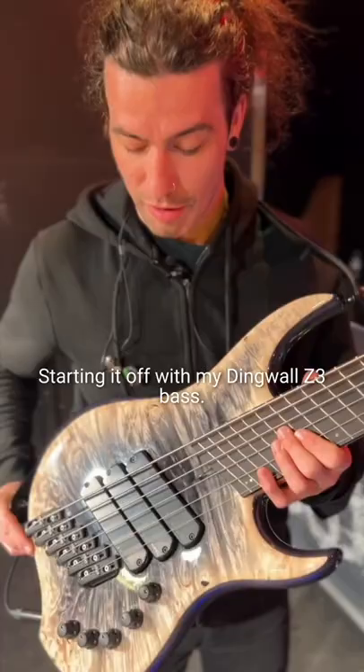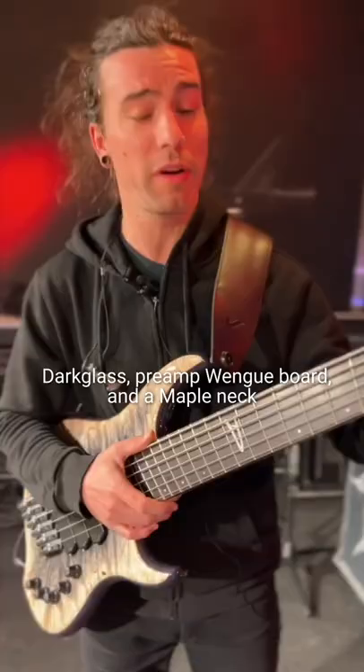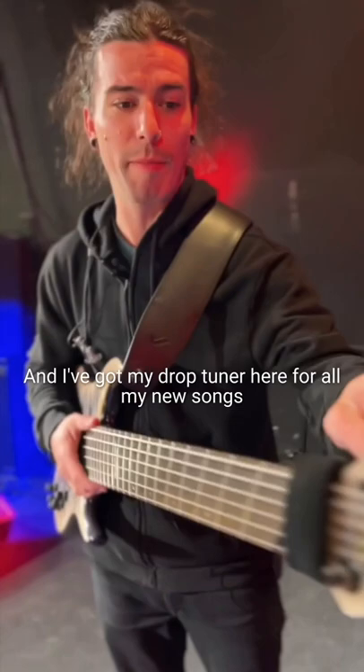Starting it off with my Dingwall Z3 bass. It's got a maple burl top, ash body, Darkglass preamp, a wenge board, and a maple neck. I've got my drop tuner here for all my new songs so I can do drop A really quickly.